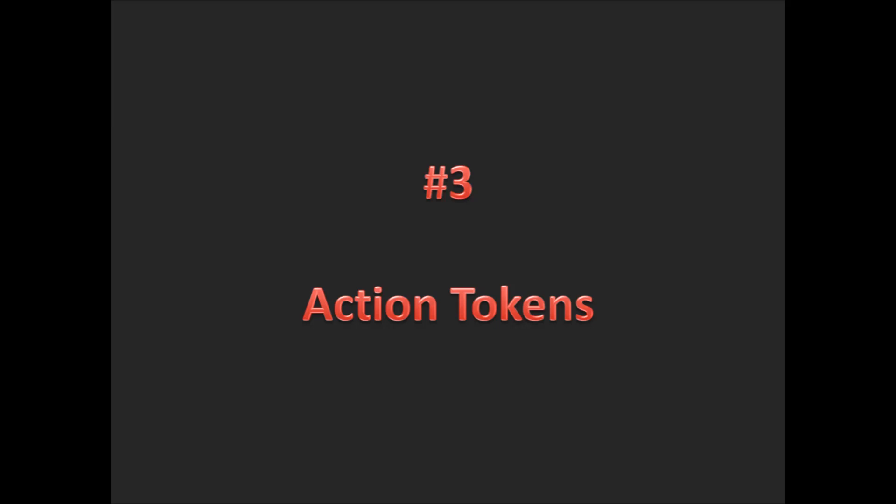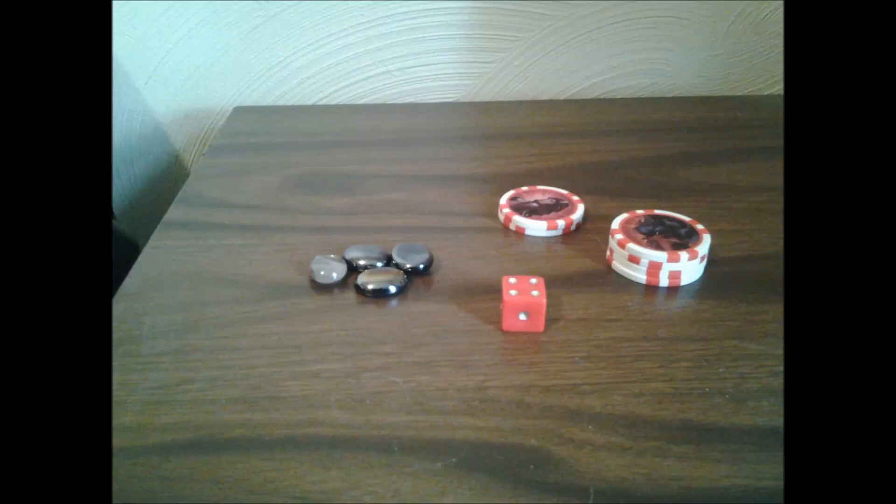The third thing we need are action tokens. When you play Heroclix, you have to keep track of how many actions you take. You can get a little bit creative. Some of the examples we have in front of us right now are beads or rocks from a fish tank — they're very easy to use, very small, and they work very well on a map. There are also the actual tokens; you can see the round tokens. Those came in the Avengers vs. X-Men Avengers starter pack. Those are custom action tokens, and you have two choices: you can either place one down and then a second to show two actions, or you can put one down and then flip it to denote two separate actions.